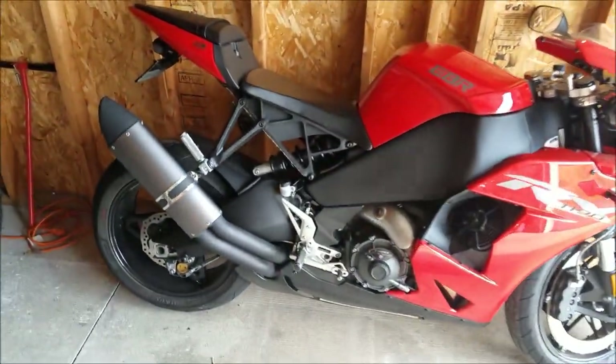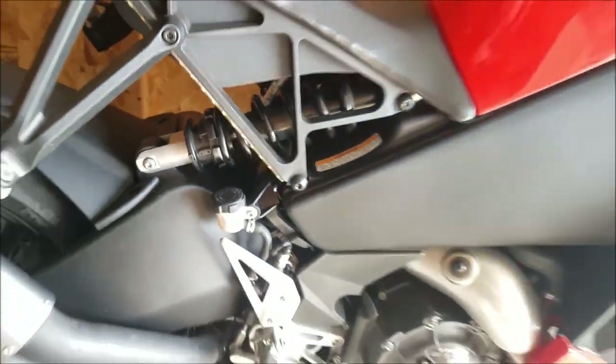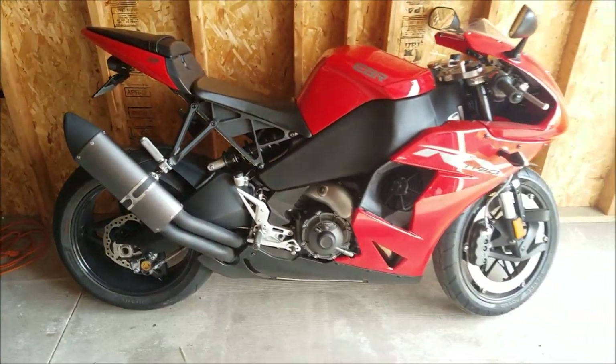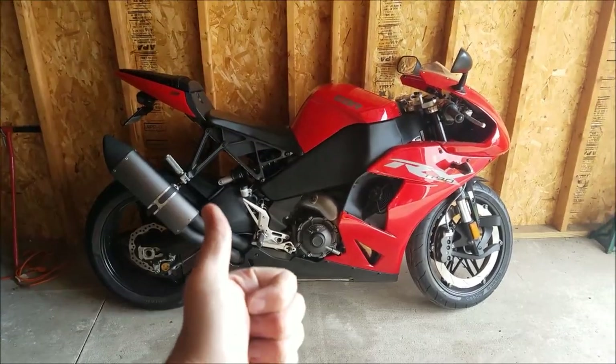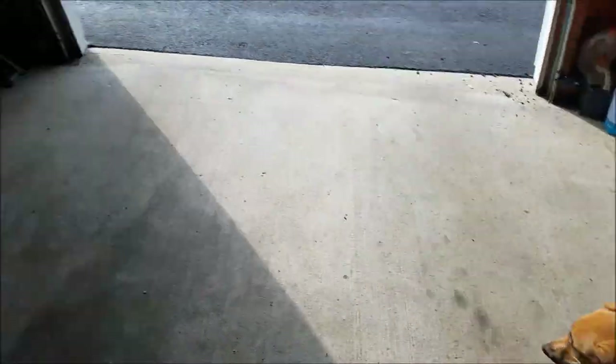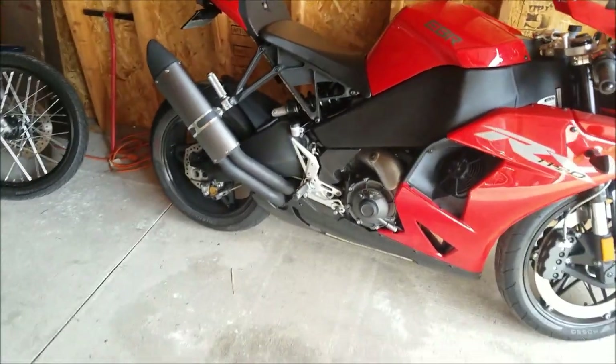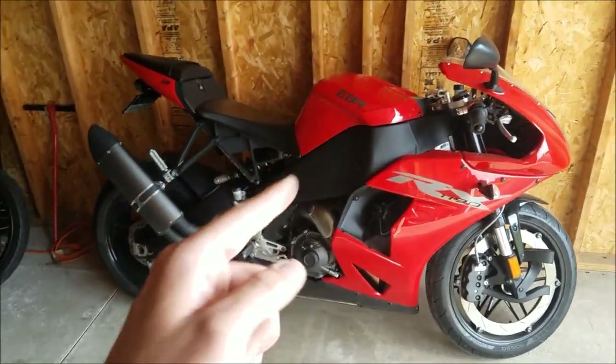In a couple months I'll give an update on whether or not this lasts the test of time. For now, I give the VHT epoxy paint a thumbs up — and I'll count that as a paws up as well. So, two thumbs up and a paw. Thanks for watching.